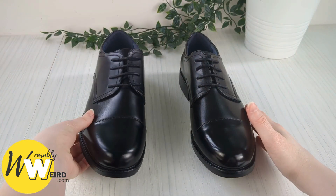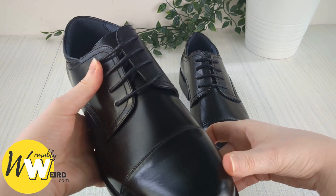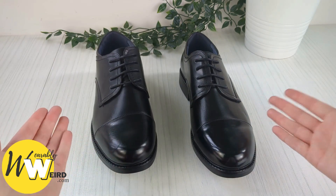Hi, I'm Lorna from Wearably Weird, and in today's video I'm going to show you how to correctly lace dress shoes. This style is typically done on men's dress shoes, which is why I'm using men's dress shoes. Let's get into it.